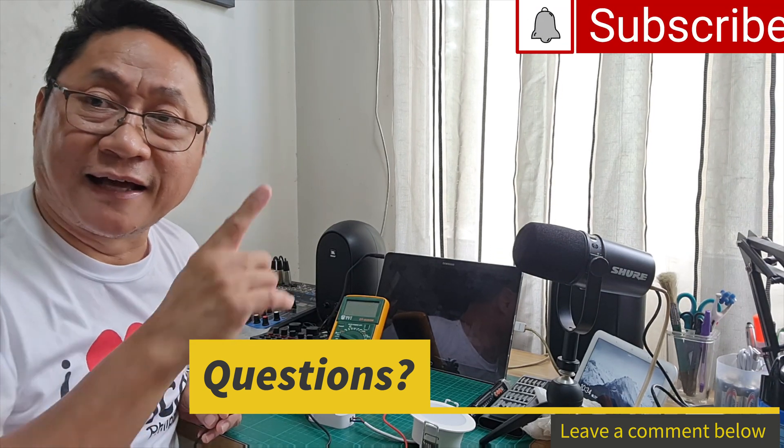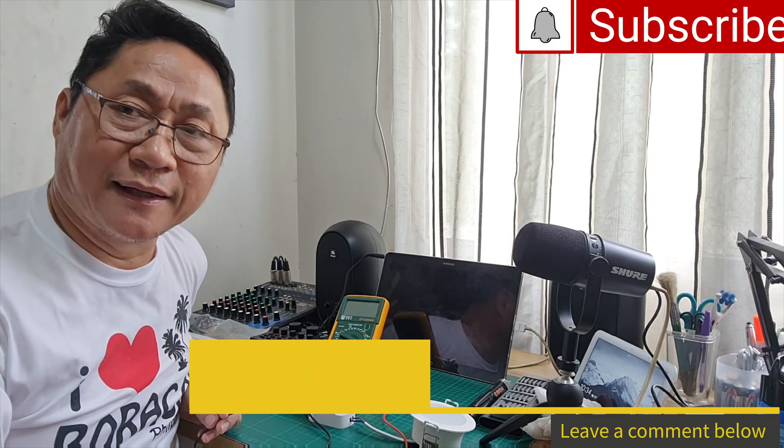Please subscribe to this channel and click that notification bell. Maraming salamat — I'm Jun Tariman, Hightech Tabay!